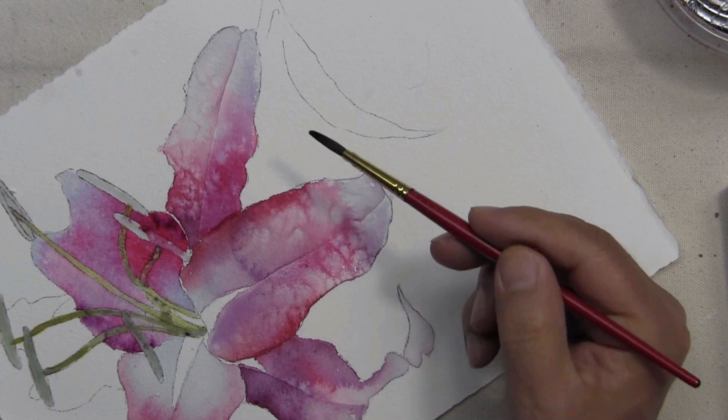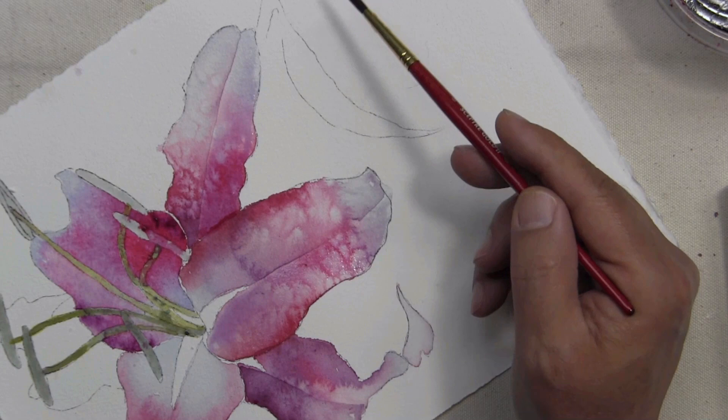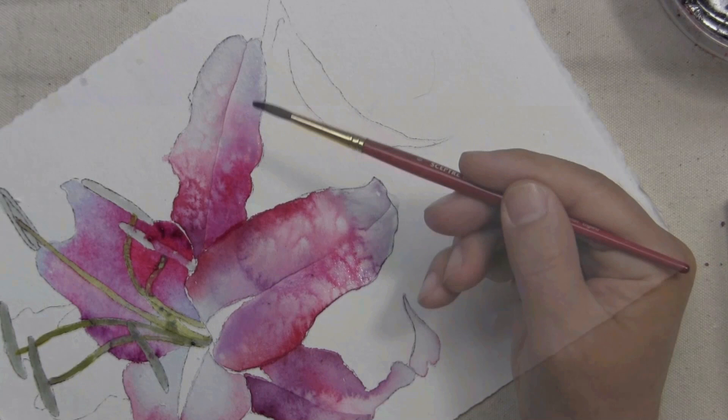What am I doing? I'm allowing the watercolor to do what it does naturally. I'm allowing it to flow throughout a dampened surface rather than brushing it on a dry surface. So I guess you can say I'm always painting into a wet surface.